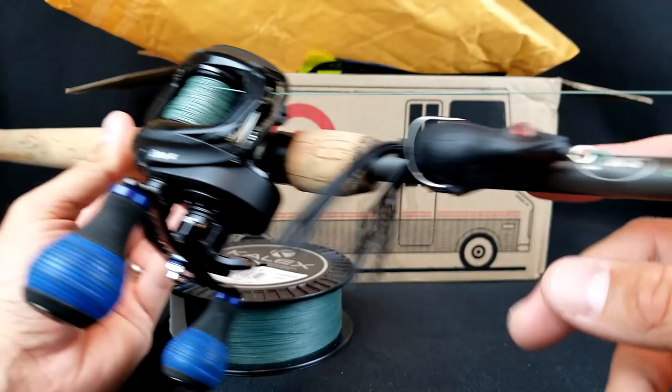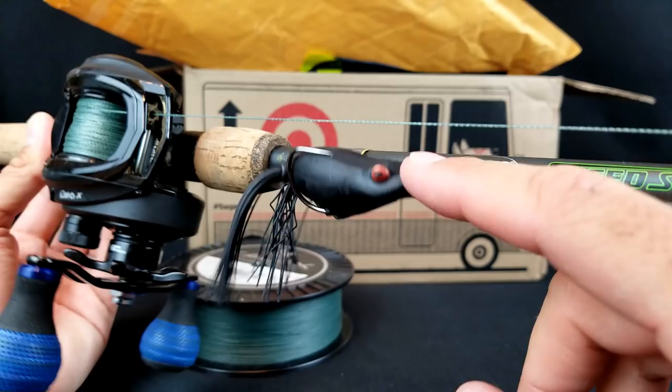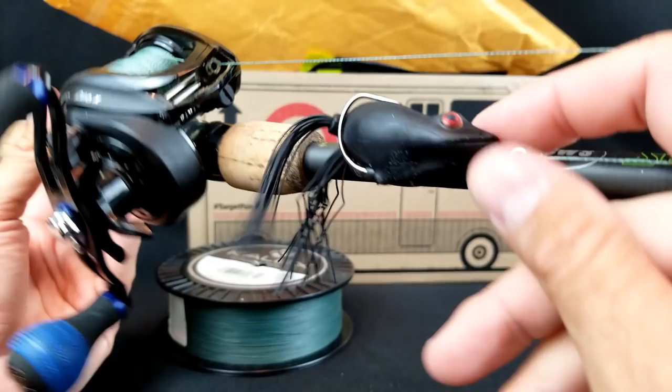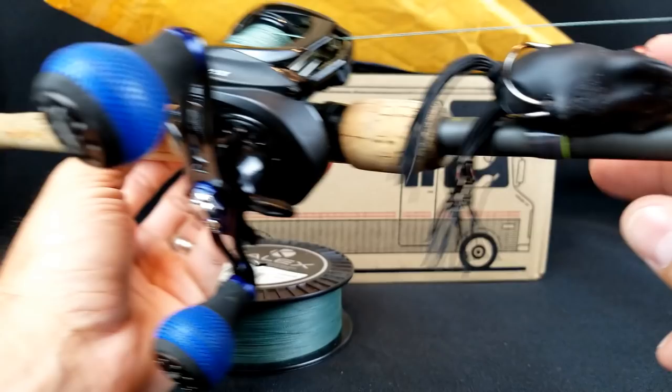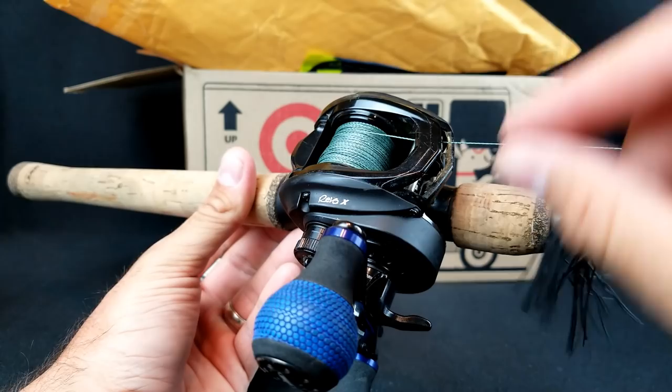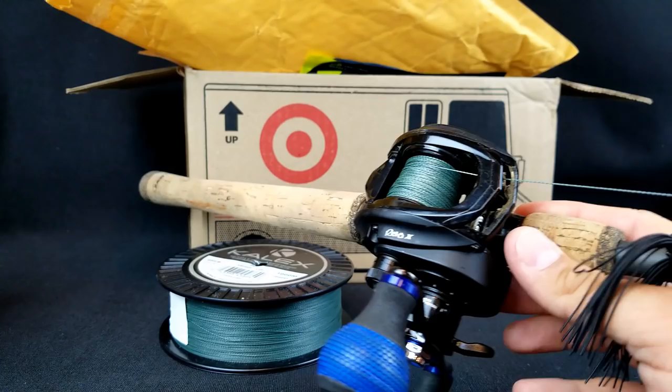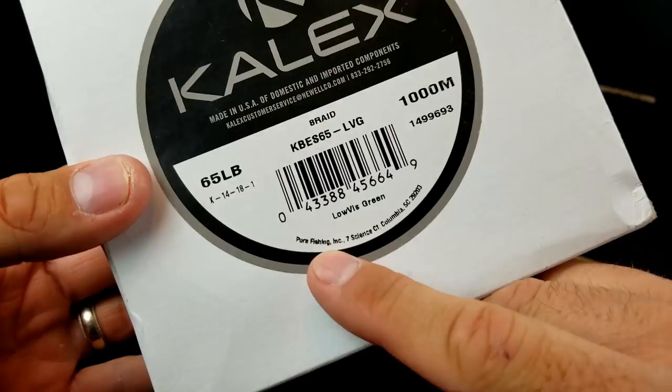That's already after a day of fishing it. I was throwing that River to Sea Bully WA frog and actually hooked my first frog fish of the year on it — though I didn't land it. You can already see scratch and teeth marks on the bottom of the frog from a couple fish. Once I got it dialed in it did cast pretty well. A little rough, so not super smooth like some eight or nine carrier braids, but kind of what you'd expect in a four-carrier. We're going to put that to use for a while. Brian, thank you very much for the braid — I really appreciate it.